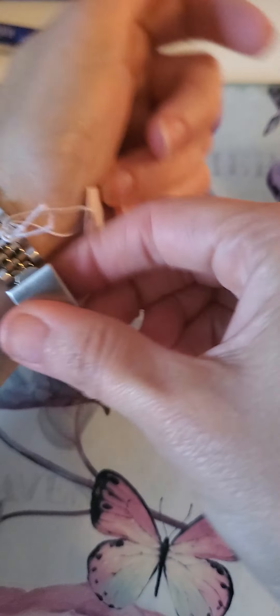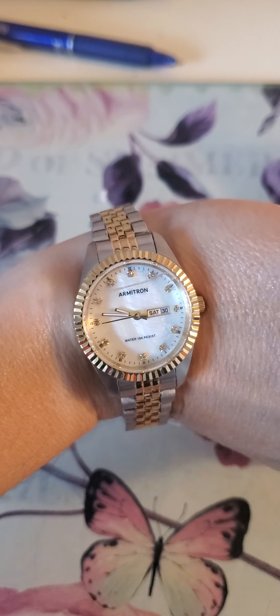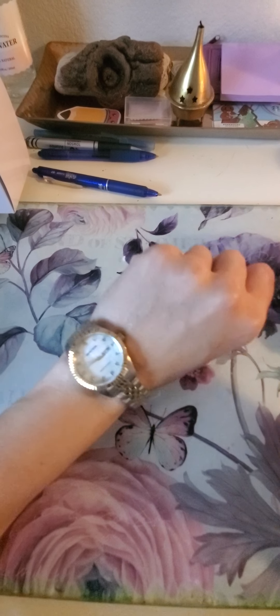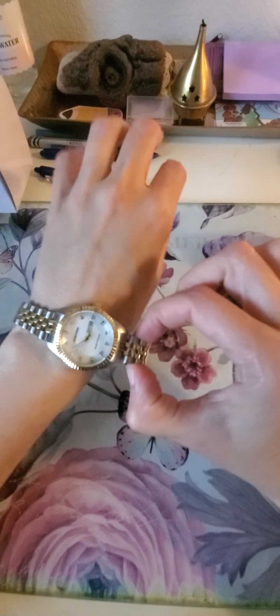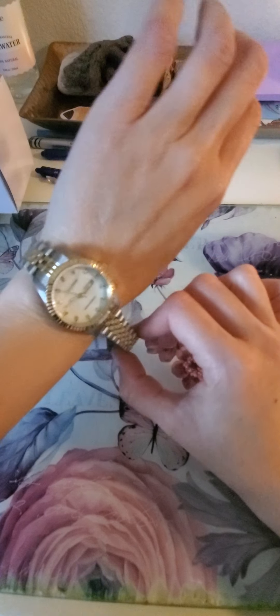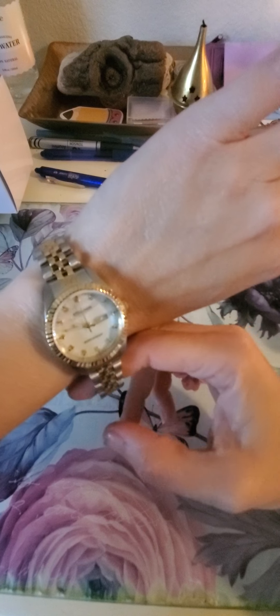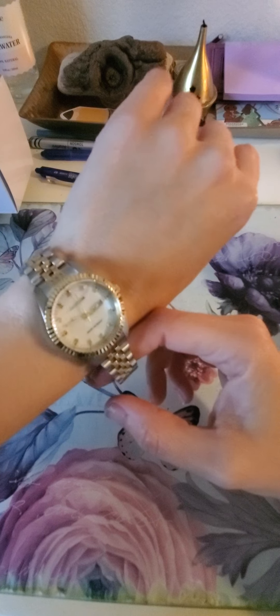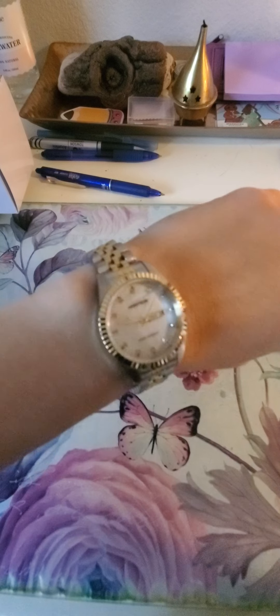I have small wrists, so as you can see the watch is really big and there is enough room for bigger wrists. I don't know how much bigger — if you have thick wrists, you might want to look at the specifications.